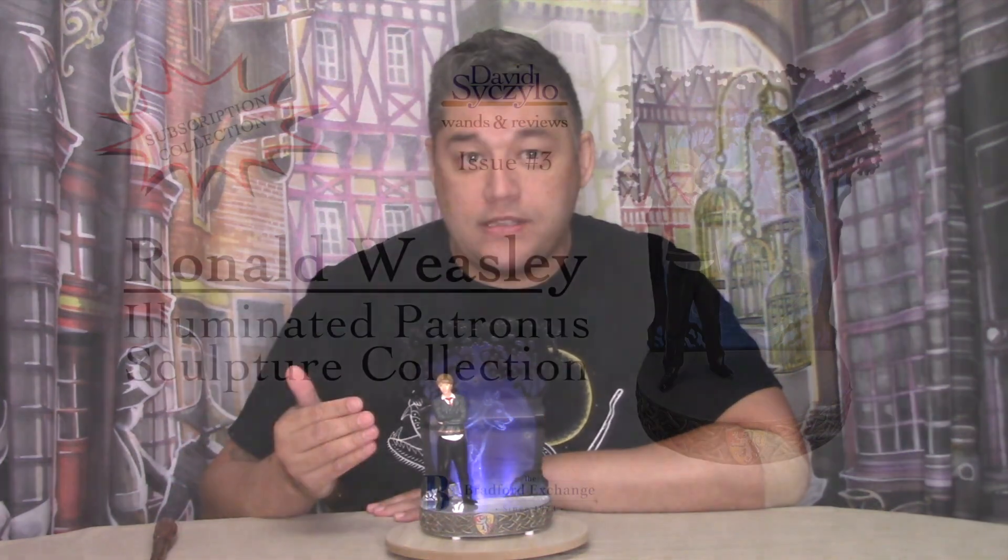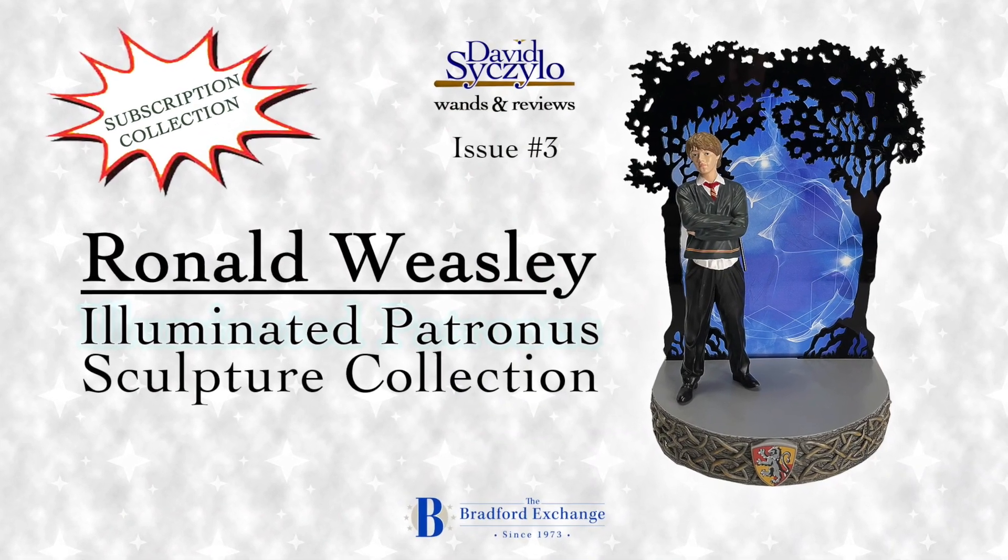So let's take a closer look at Ronald Weasley. This Ronald Weasley Illuminated Patronus Sculpture is extremely characterized, as some items from the Bradford Exchange are. He's in his standard Hogwarts school uniform, arms crossed, holding a wand with untucked shirt, which looks great.